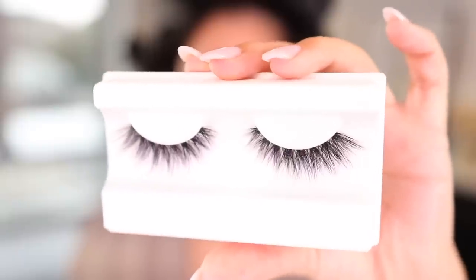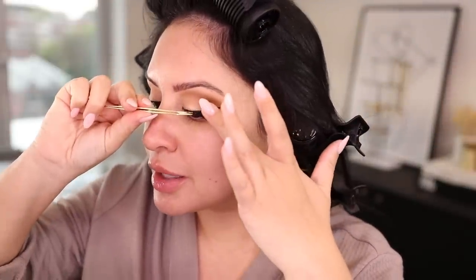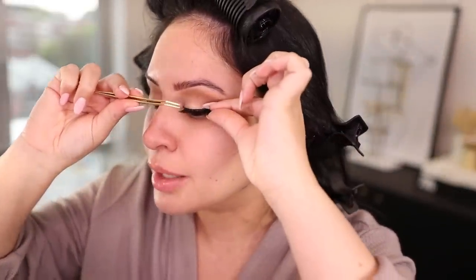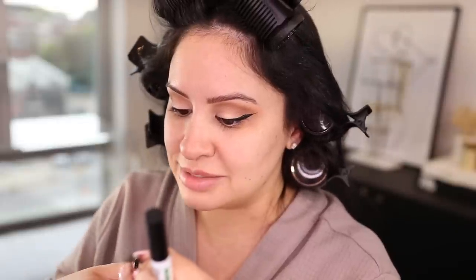For lashes, I'm using these from Sephora — I don't have the name, but I think they're from the Fluff collection. I like that these are a little more dramatic but don't have a super thick black band, because that's what I'm allergic to. I trim off a little bit of the end, measure them, cut a little, measure again, and keep trimming to fit my eye. The glue I use is the Duo White and Green — also at Sephora. It's formaldehyde-free and doesn't irritate me. It's actually the lash band that causes issues — if it's thick and very black it will irritate me, but thinner, more invisible-banded lashes do not.